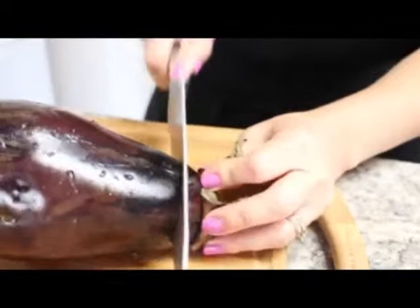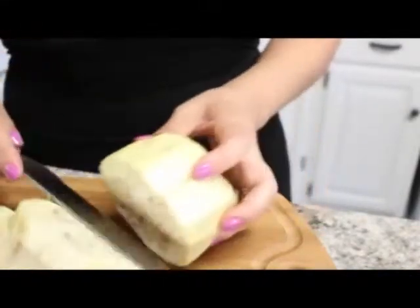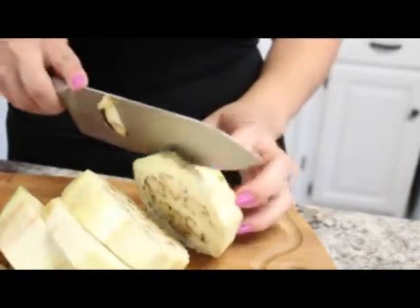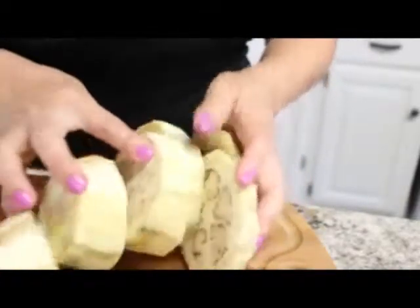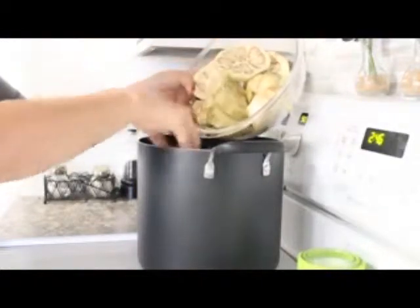We're going to start off by giving both of our eggplants a good rinse and then cutting off the ends. We're going to be removing the skin. Once you have removed all of the skin, we are going to be cutting off our ends. Now these are ready to cook. In a nice size pot, we are going to be bringing three cups of water to a boil, and we're going to be cooking this for about 15 to 20 minutes.